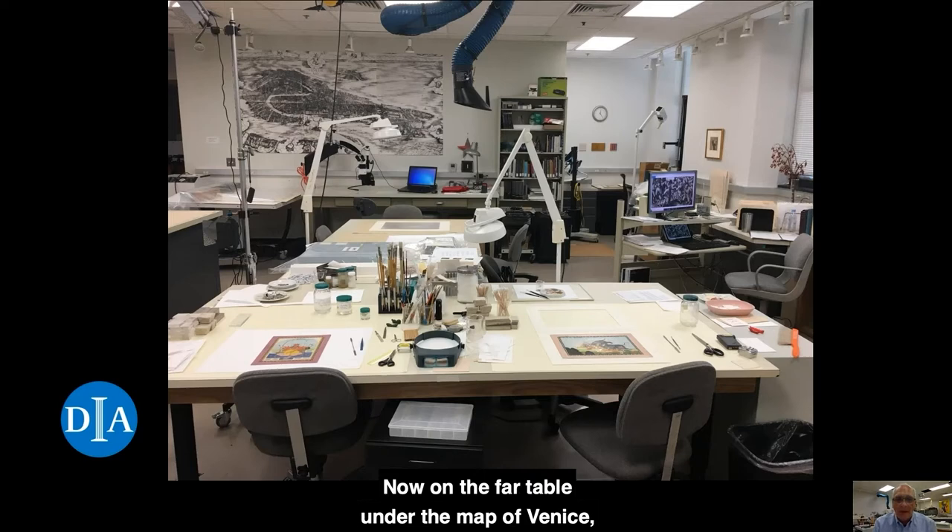On the far table under the map of Venice, you can see the stereo microscope, which has a digital camera attached to it, and this is what I use for close-in work. The blue apparatus up above is an articulating fume extraction trunk, and this is used when I work with toxic solvents to avoid breathing them.